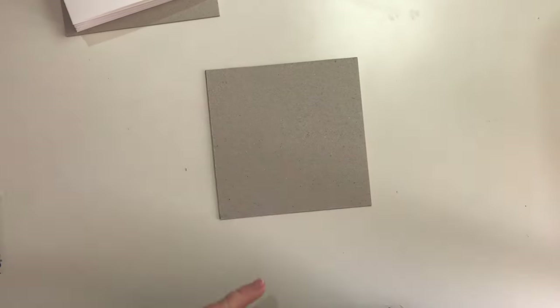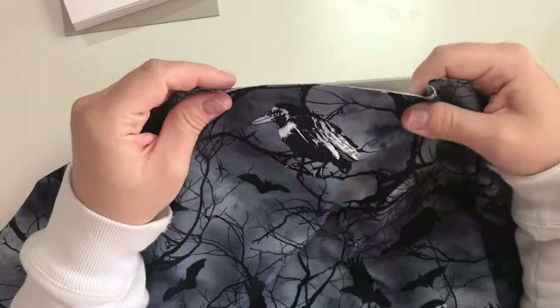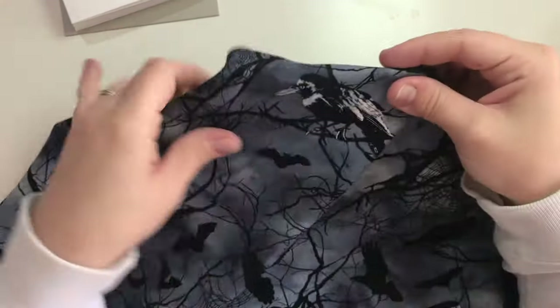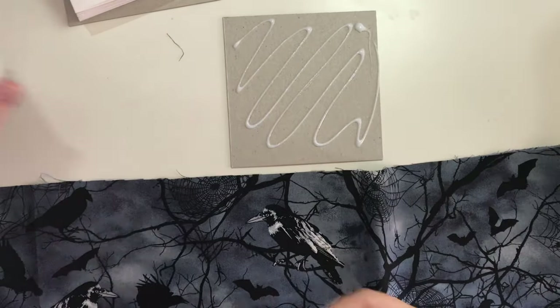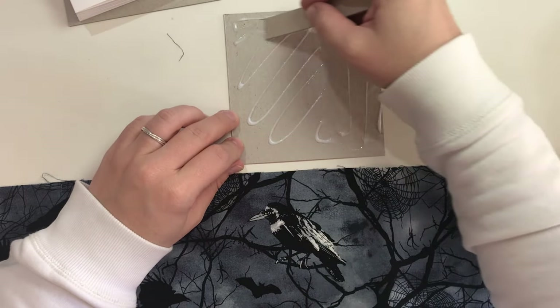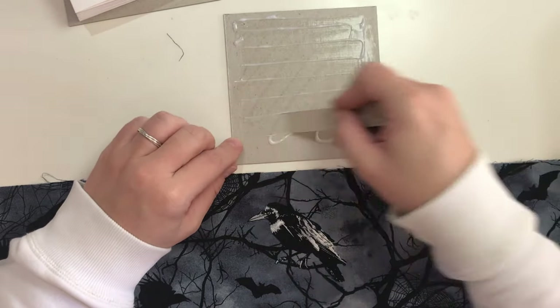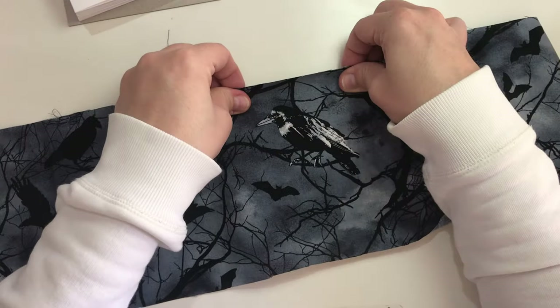We're now going to decorate the cover with fabric. Position where you want the fabric to be with the pattern you want on the book. Put glue on the cardboard and spread it out so it's not too thick.